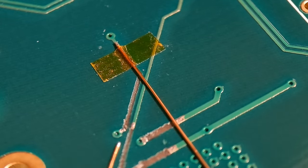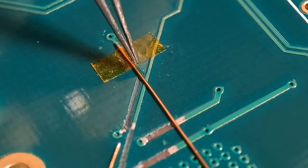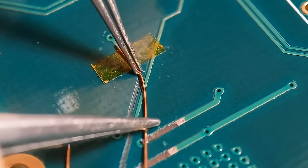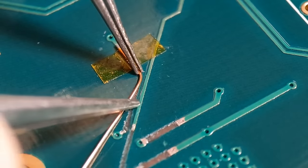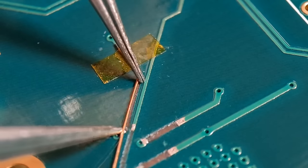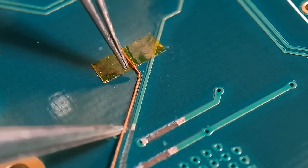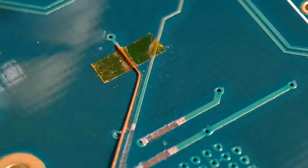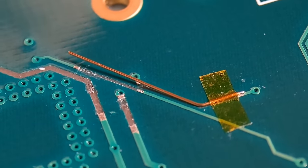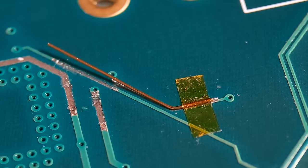I've already prepared this wire to go from that point to that point there - exactly the same width as the trace, which is quite important. I've prepared one end to suit that joint. If you can follow the indentation of the board where the trace used to be, you can get the perfect shape to suit where it used to go.